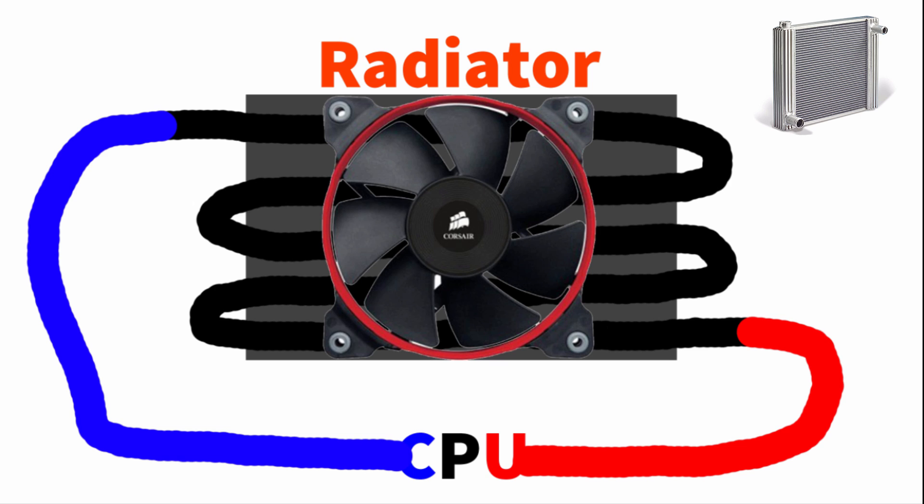There are aluminum radiators and copper radiators, but copper radiators are really expensive. You'd rather go with an aluminum one because it's a lot cheaper. So if you're on a budget — say you build yourself a $300 gaming PC and you only have like 50 bucks to spend — you should be able to build yourself a really efficient water cooling system on your own using an aluminum radiator. It's not going to be that much of a big difference. Sure, copper is going to transfer a lot more heat out of the water, cooling it a lot more, but it's not really that big of a deal.